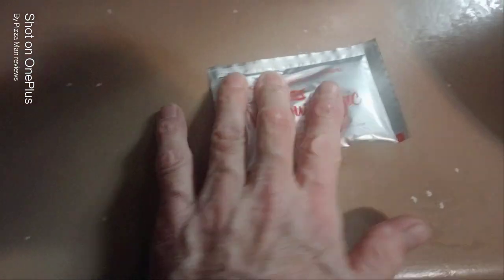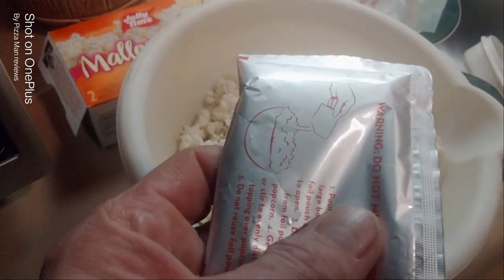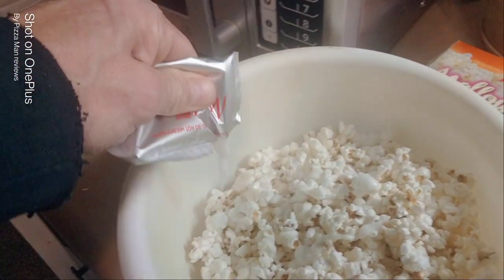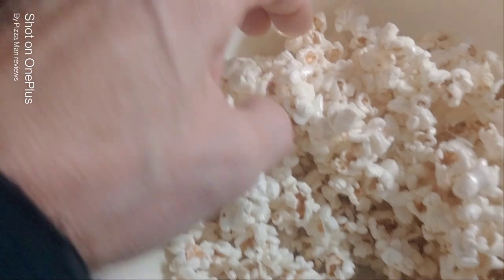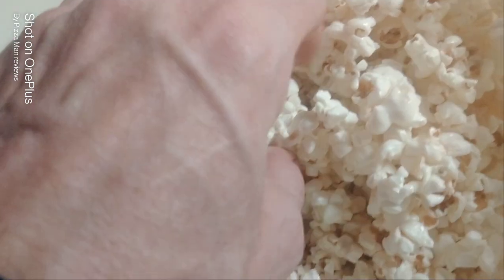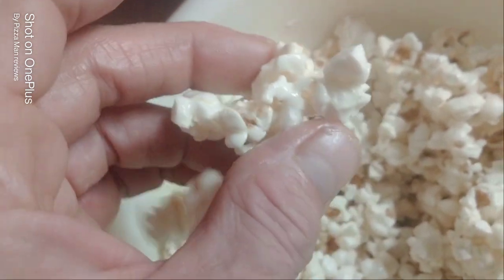Now we're going to need this - get it all moving around and whatnot. This is the Micro Magic Flavor Pouch. So I'm going to go ahead and put this on here. All right everybody, here we go. I used a big spoon to spread this stuff all around on it. It's got a lot on it - this clump right here. I know it's white so it doesn't show up very good on film.